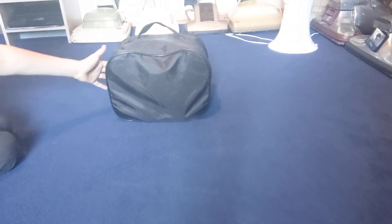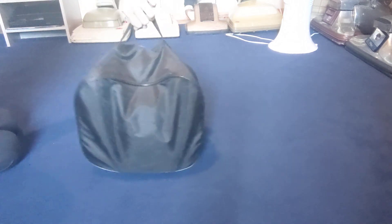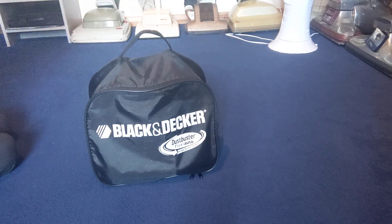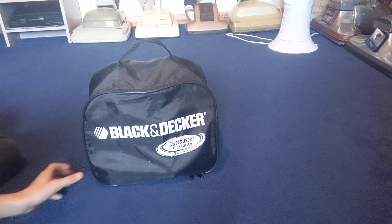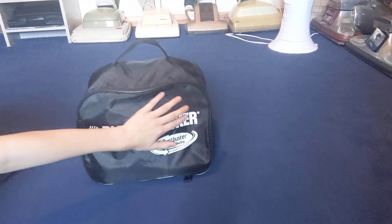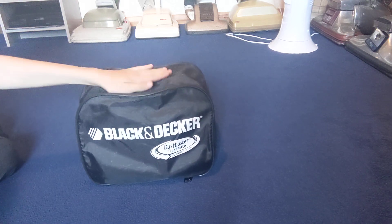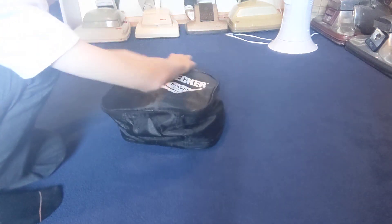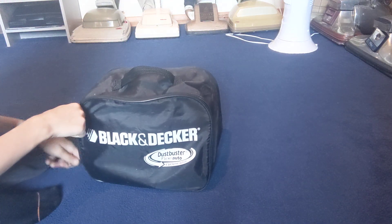Should I turn the cover around so you'd know what brand it is? Let me bring the bag a bit closer. It is a Black and Decker Dustbuster — flexi auto cyclonic action. It's a Black and Decker, one of those small vacuums. I'm not sure of the exact model, but let's open it up.